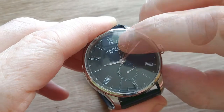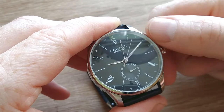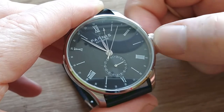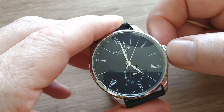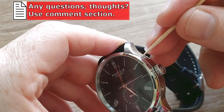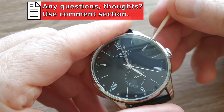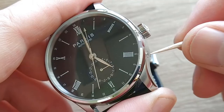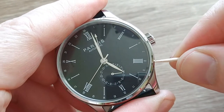Here is the GMT hand, and unfortunately it should change the hour every time the minute hand passes 12 o'clock, but it doesn't. The date does change, but the GMT hour doesn't. I think something is broken or stuck — it happened when I was changing the GMT hour with the upper pusher. Now when I push it, nothing happens, but the date works perfectly.